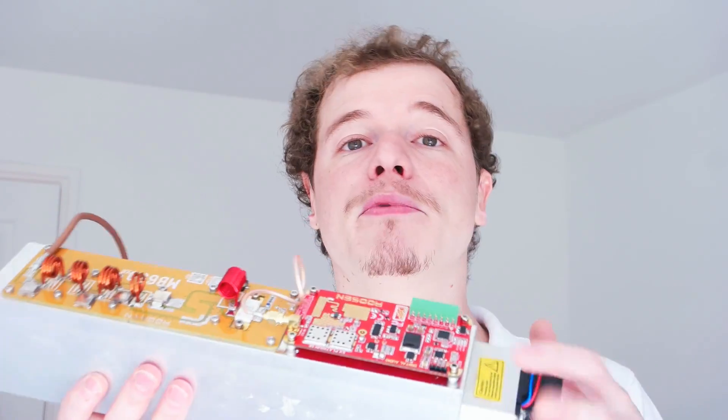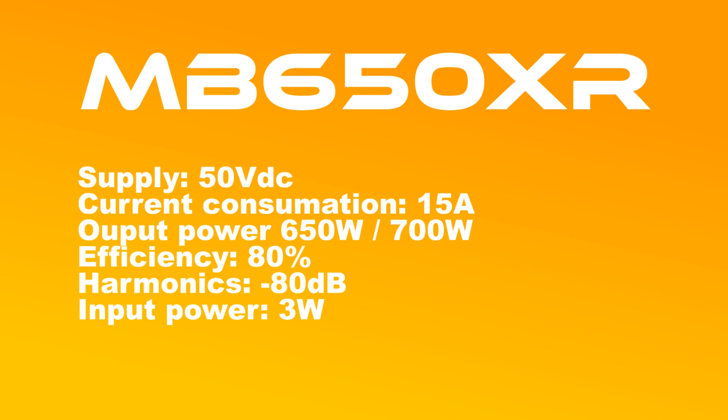It is very nice to use, for example, with the R6 Platinum Exciters.